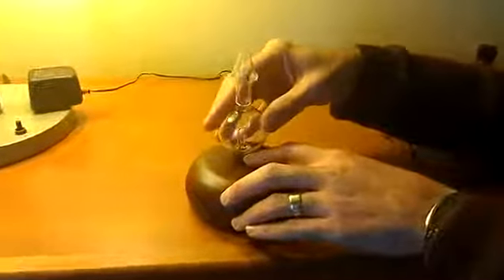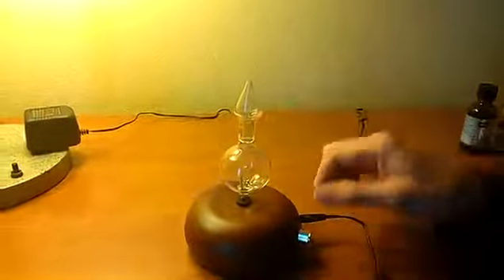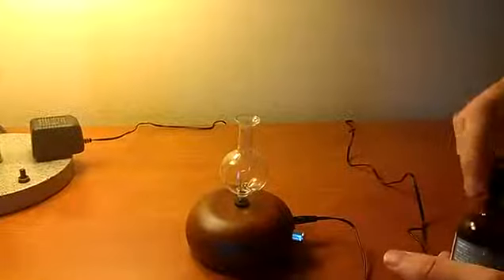Next, take your bottle. You can either put the cap on or not for now. Put the stem of the bottle into the rubber gasket and either twist or push the glass down. It doesn't have to go too far down, just far enough to stay in. Then take the top off.